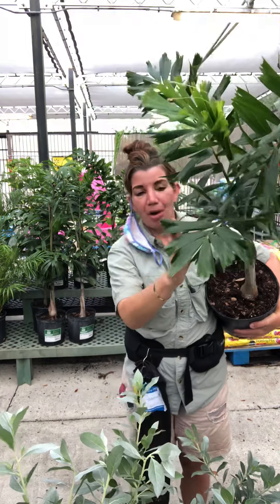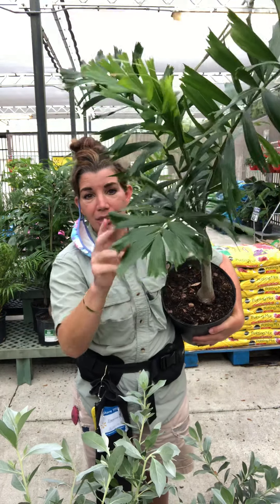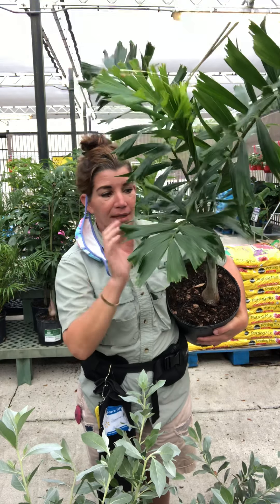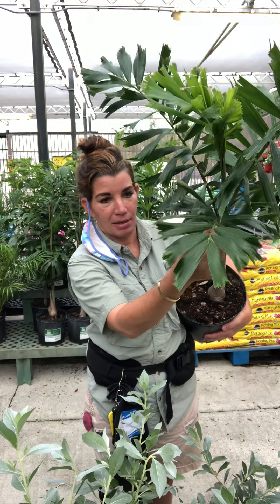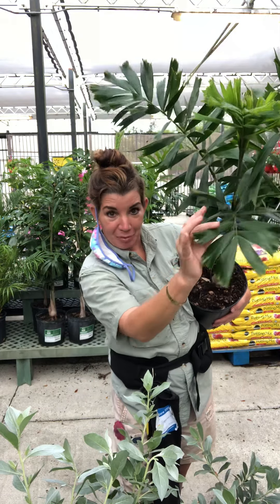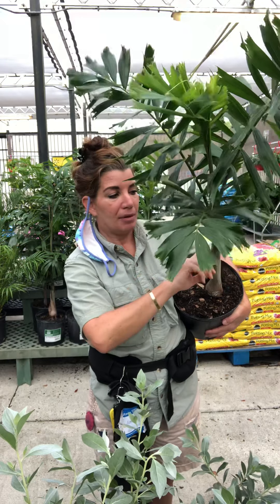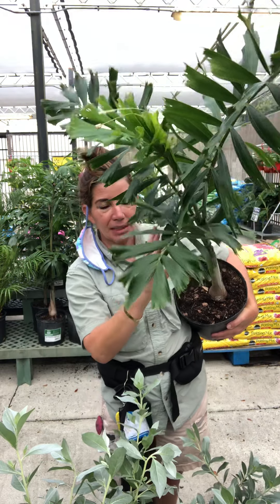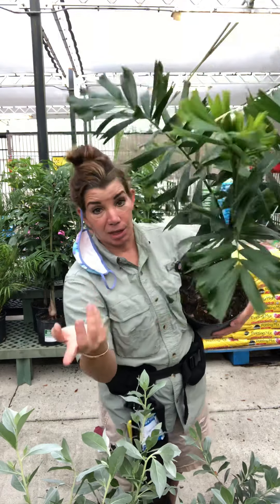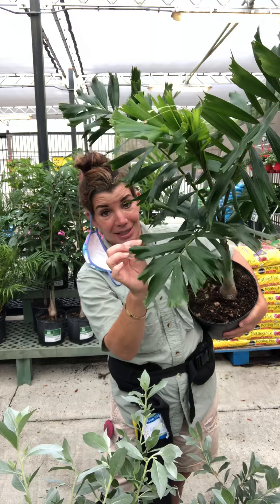As a mature tree, each frond will have eight to ten leaves. A leaf — one of these — will be anywhere from six to nine feet long.